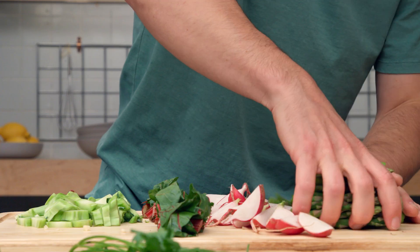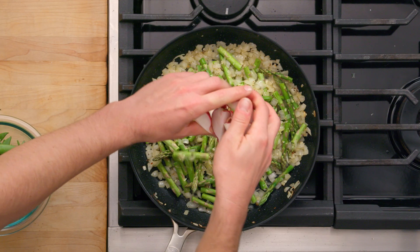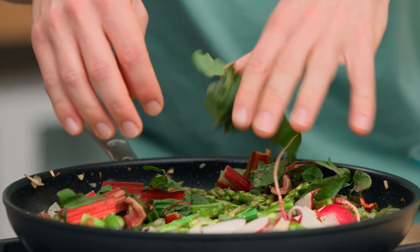We're ready to add the other ingredients: asparagus, radish, chard stems, and our broccoli stems. I'm just gonna let this cook down a little bit.